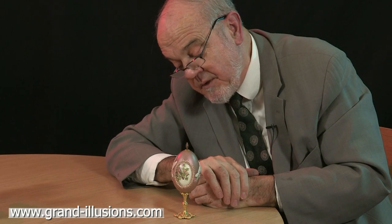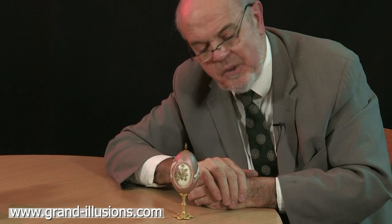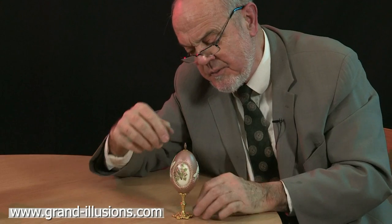A friend of mine in office days, many years ago, his wife made beautiful Fabergé type eggs, and they were just superbly made. She did them for fun, for love, not for business.